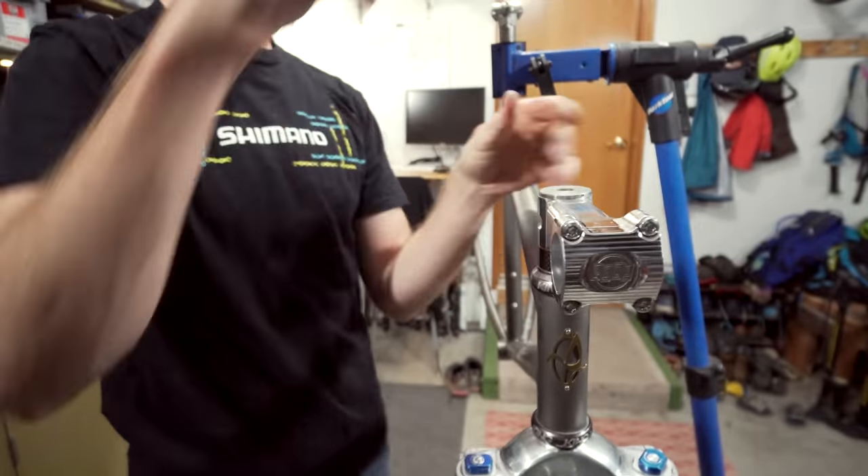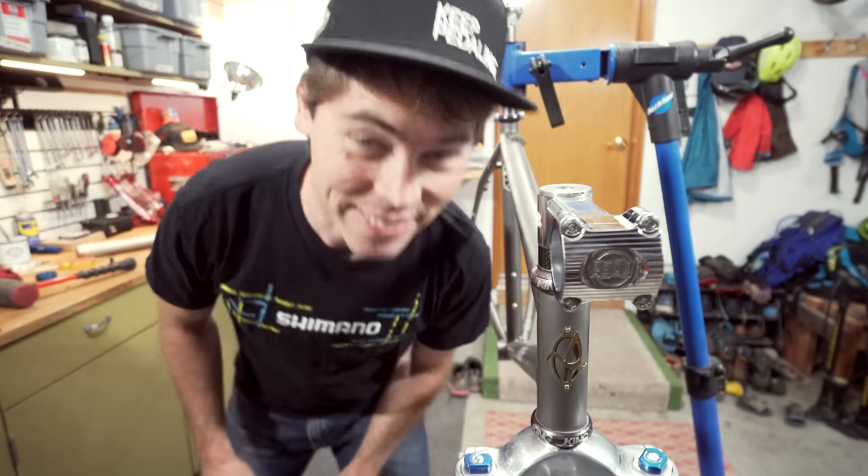Let's get this Paul Components Boxcar stem out. So shiny. This thing's sweet. As I get further into this bike build I want to incorporate some modern parts that allow me to ride this thing how I like to ride, but kind of sort of maintain a little bit of semblance of time-period correct.